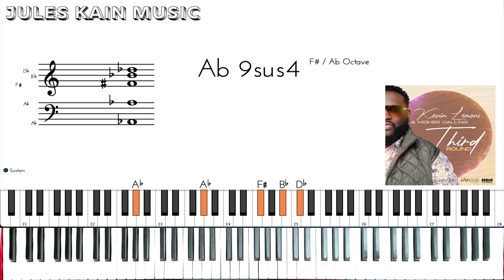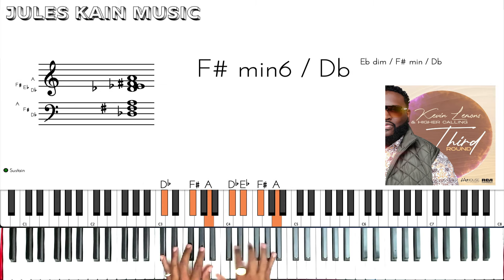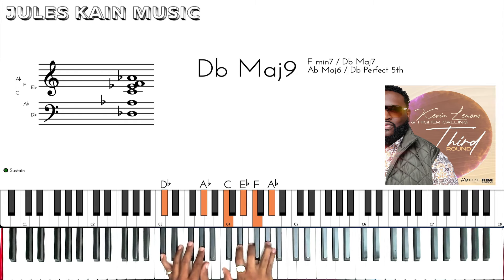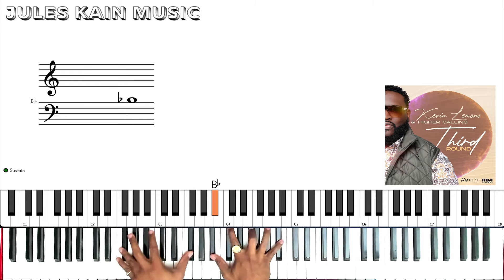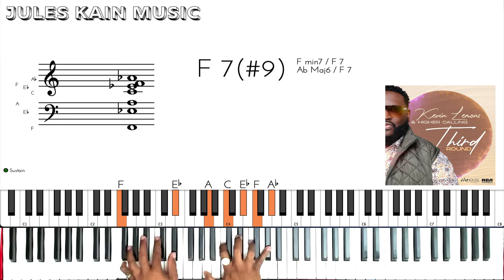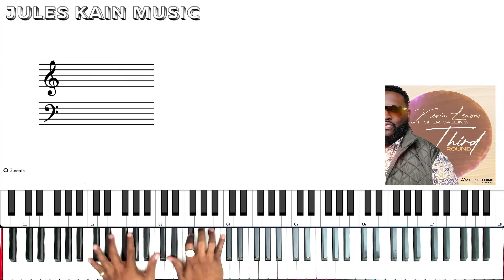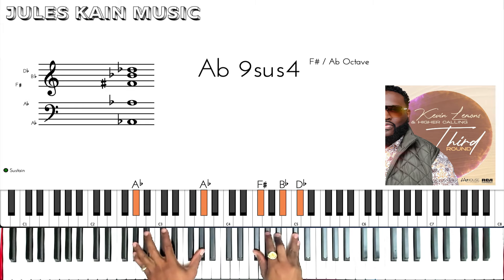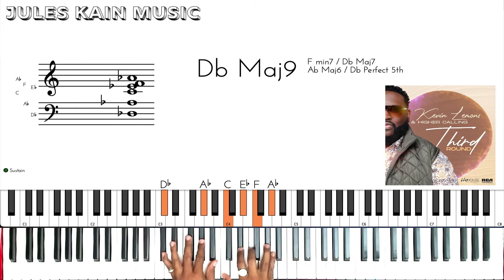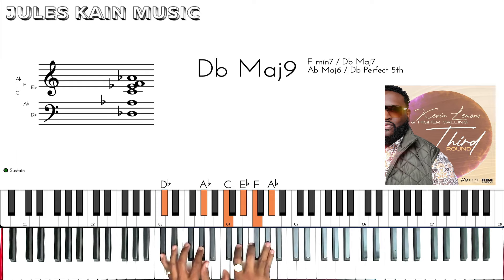Now when the choir starts singing, it's the same chords we covered with the intro: You are my all in all, and you hear me when I call, no matter problem's great or small, I owe you, I owe you everything. Same thing we've gone through at the beginning.